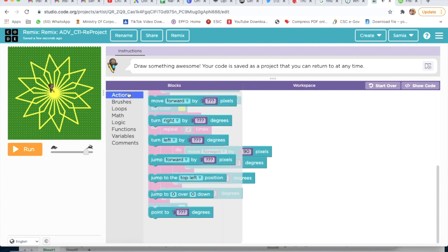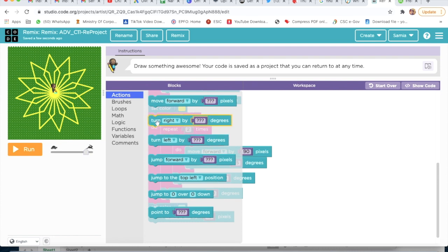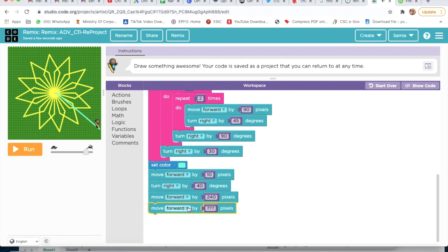Then I will take Move Forward again — Move Forward by 10 pixels. Then I will take Turn Right by 40 degrees. I will again take Move Forward by 240 pixels. Then I will take Move Backward by 95 pixels. Then Turn Right by 130 degrees.